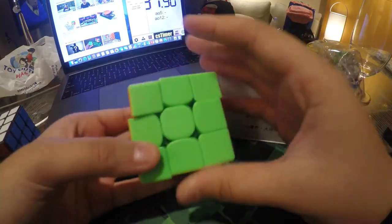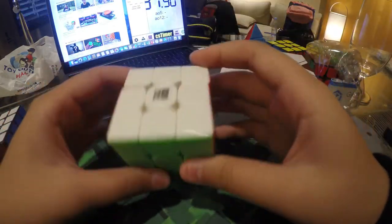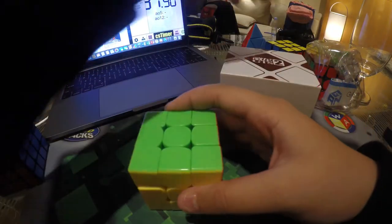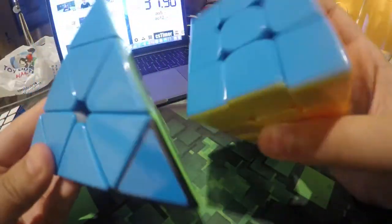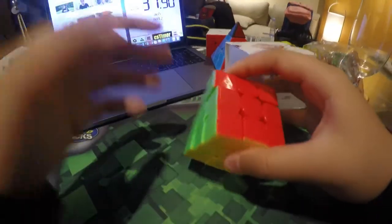I got this in stickerless because I saw the black version — the Weilong GTS version 1 — and didn't buy it. The shades compared to a Valk are pretty different in stickerless, but in black they're pretty similar. We also have the Moyu Magnetic Pyraminx. So let's get started doing first turns.